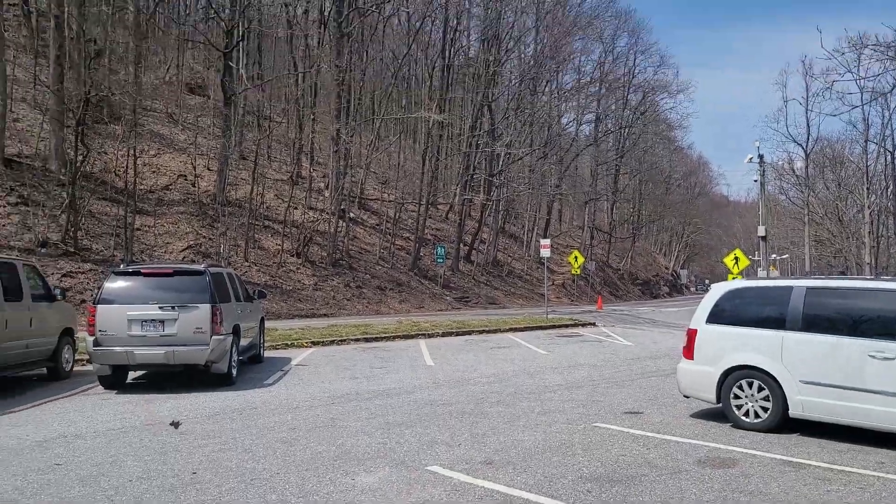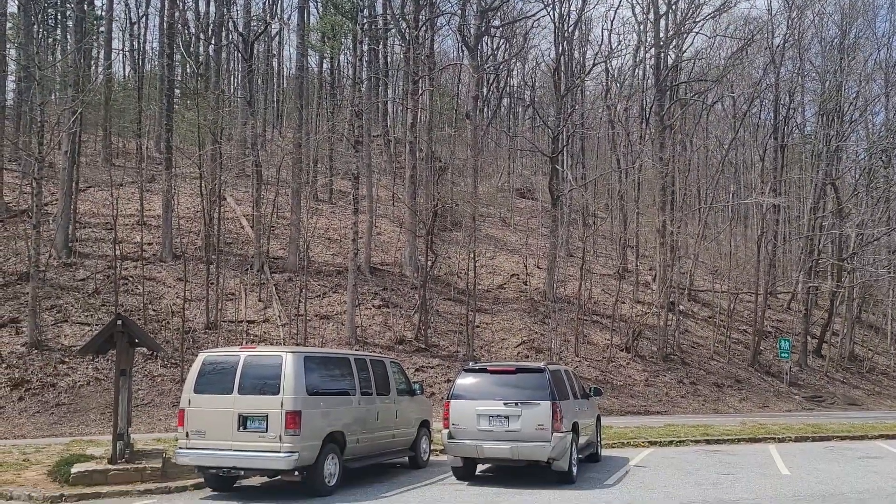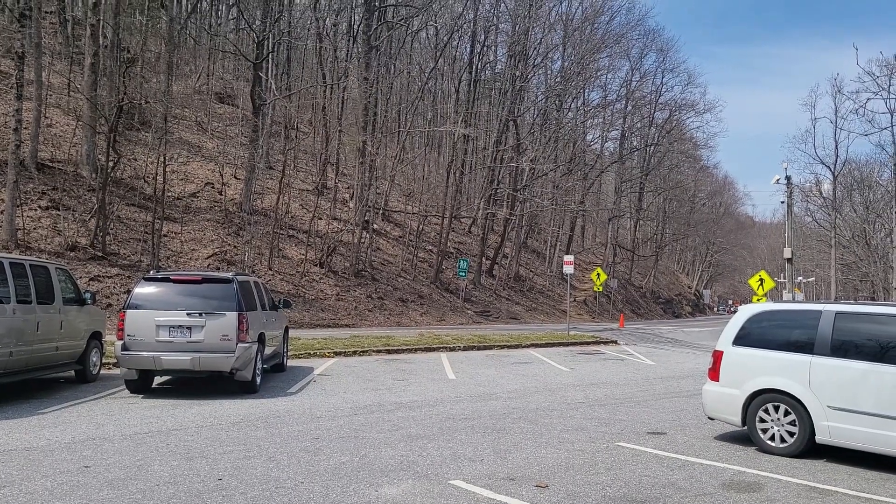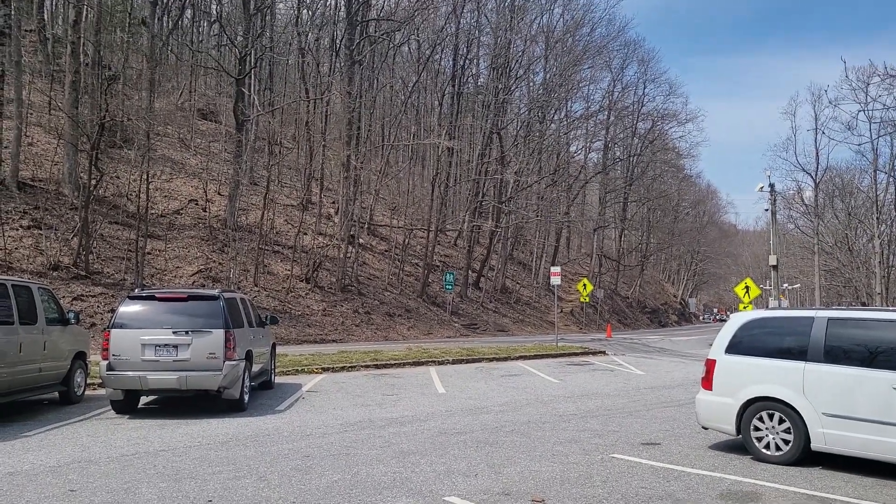A few days ago I walked down from up there. This is just the very tip bottom of it, but Blood Mountain is pretty tough. That's the reason why so many people quit.